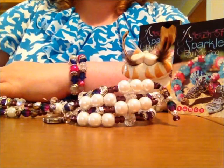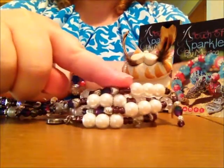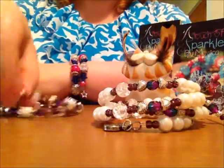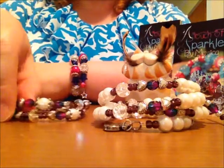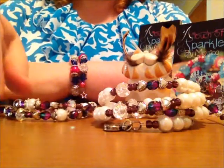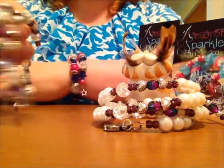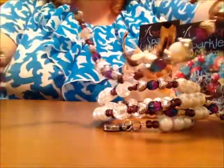I have a couple of styles here to show you on how to put them on. This is a three cuff style or three coils, and then this is just the two coil style. It's a little bit smaller. It's pretty much a one size fits all type of bracelet because they hold their shape. They're like a slinky, as you can see — they're very pliable.